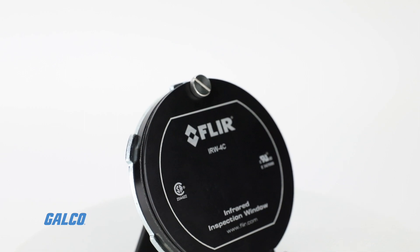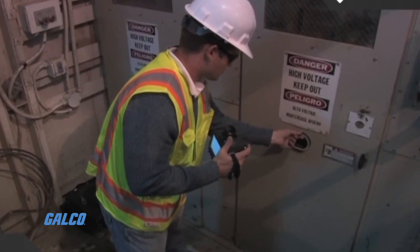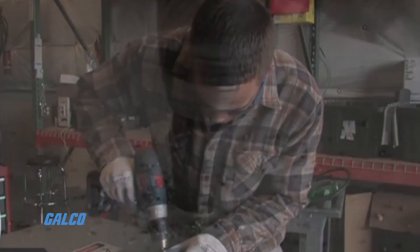FLIR's IRW Series IR Inspection Window is a compact, easy-to-use panel window that allows you to work quicker without exposure to injury during routine inspections.